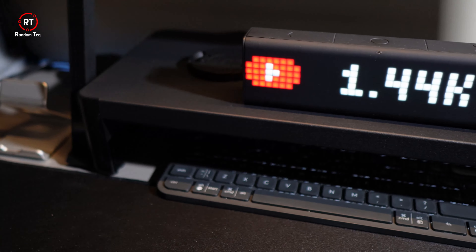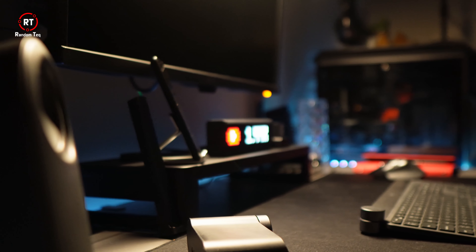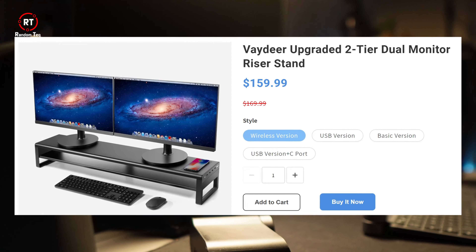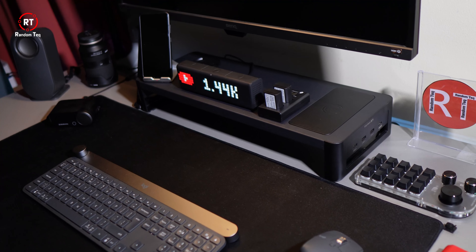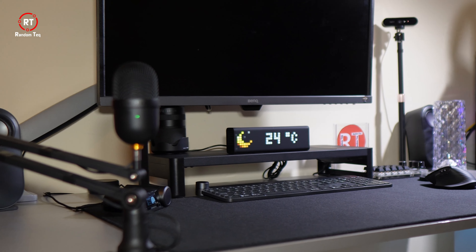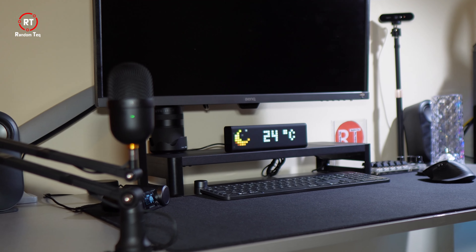Overall, I'm super happy with this choice. The color matches my setup perfectly and it has given me the space I needed. In fact, I'm so happy with it that I decided to go for their best offering — a two-tier riser that's twice the length of this one, at 98.5 cm or 39 inches. It's on the way. Once it arrives, I'll make a video about it, so if you don't want to miss it, make sure you're subscribed.